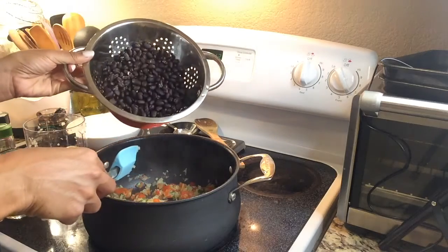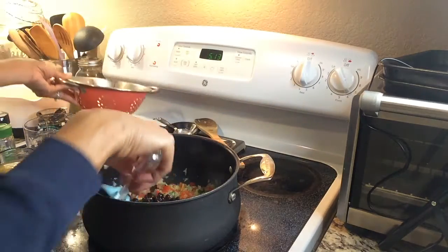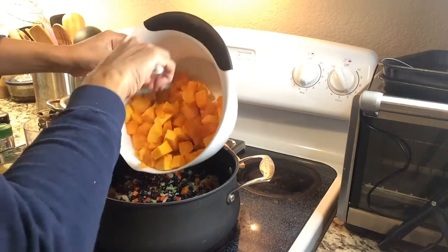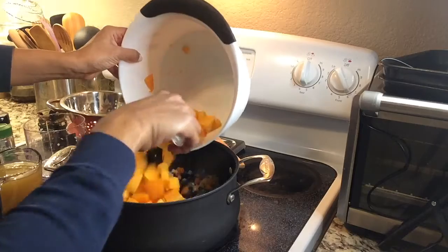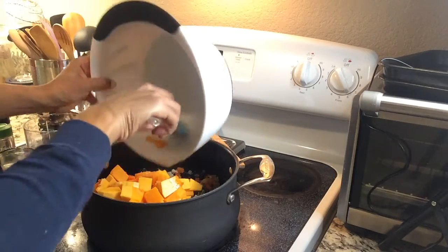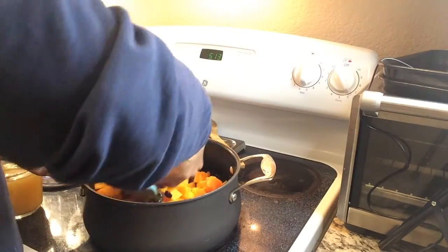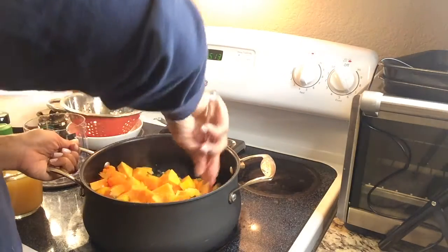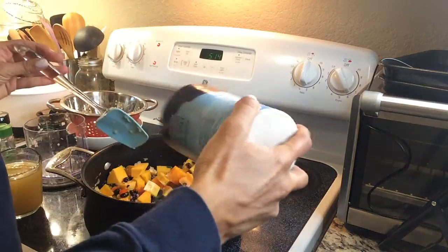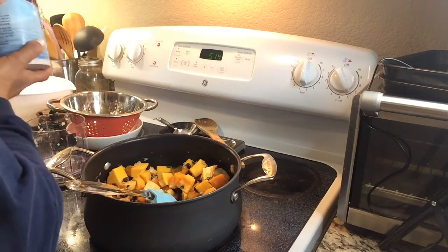To the green onion, we'll then go ahead and add our black beans, which are rinsed and drained, and our butternut squash — I have both frozen, which I thawed out, as well as fresh butternut squash that has been cut up into cubes. We're going to coat all of that in the garlic, onion, and bell pepper mixture.